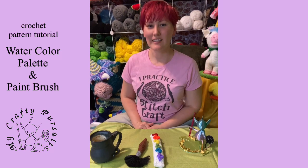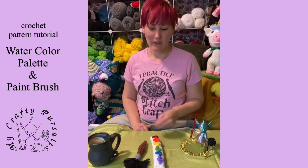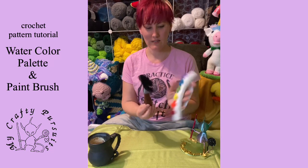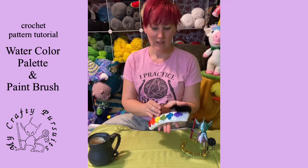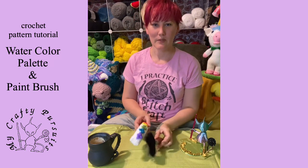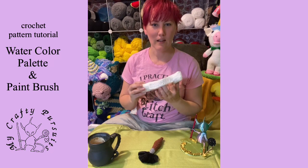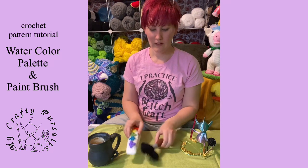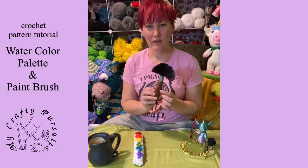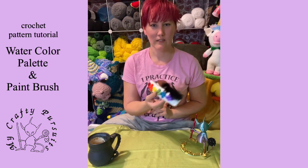Hello, my name is Alicia from My Crafty Pursuits. Today we are going to be making paint palettes and paint brushes, and they have a little magnet that holds them together. We'll start off by making our paint palette that has the optional handle, and then we will make our paint brushes and go over how to place the magnets inside so they stick together.